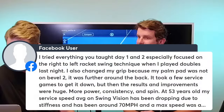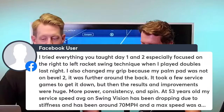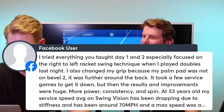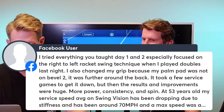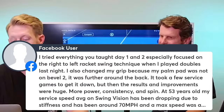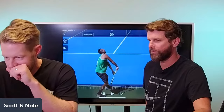A viewer writes: 'I tried everything you taught on Days 1 and 2, especially focused on the right-to-left racket swing technique. I also changed my grip because my heel pad was not on bevel 2. It took a few service games to get it down, but then the results and improvements were huge — more power, consistency, and spin.' That's why we do this. The game is more enjoyable when you're not worried about your serve.